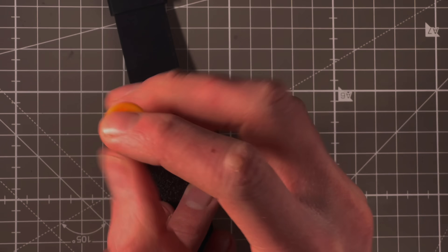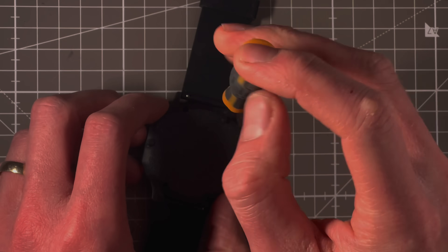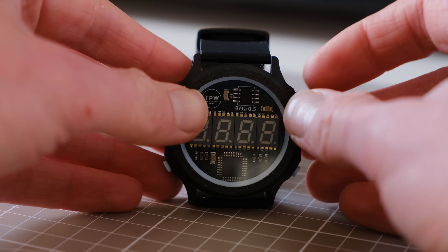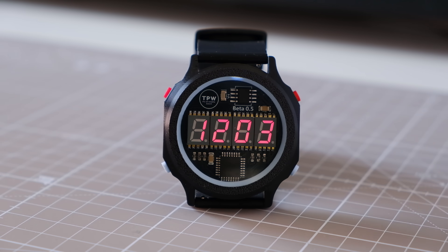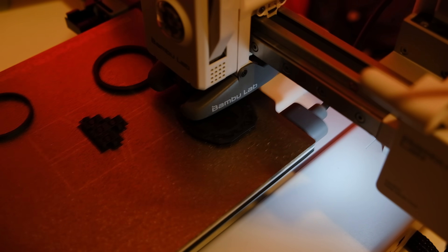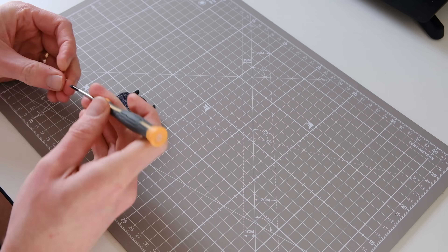I wanted to make Digiduino accessible to everybody on the spectrum of DIYing. The easiest method in is to buy the complete kit, which includes everything right from case, screws, glass, and of course the movement. You can put it all together and you'll have a functional watch — no soldering, 3D printing or programming required. The next step up is you might just want to buy the movement, 3D print your own case and switches, put it all together and you have a functional watch.